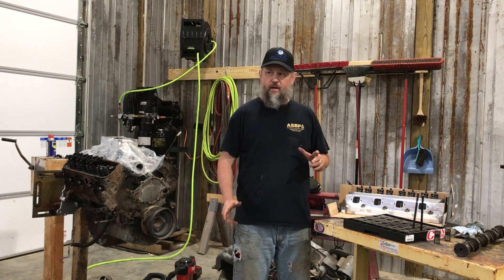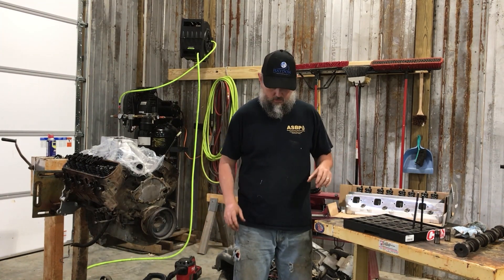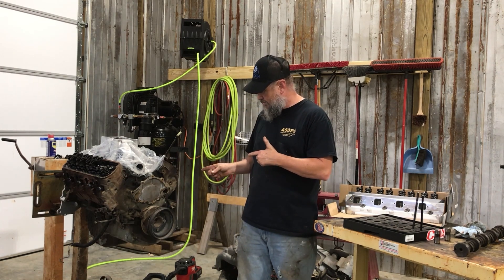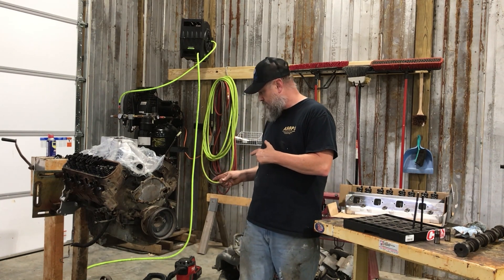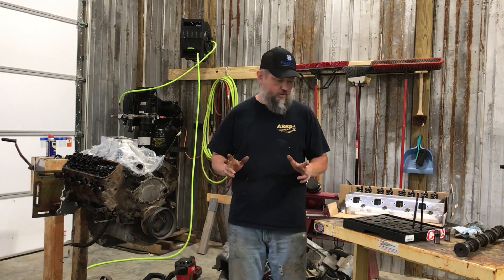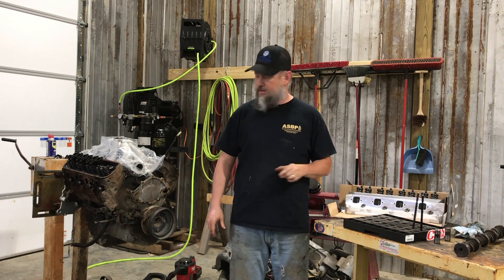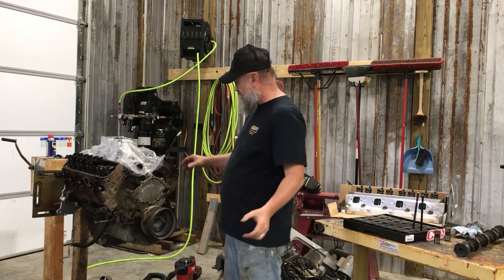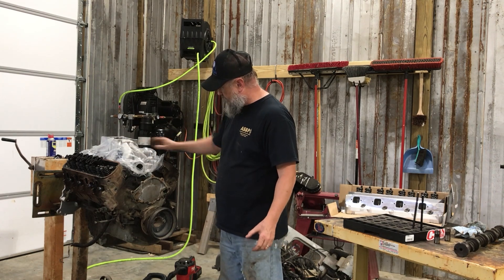Figured I'd make a quick Facebook video to show you my new — or new to me — engine, a few things I'm going to do with it, and explain cams. First thing: this is a 351 Windsor, and this is an intake for a 302.